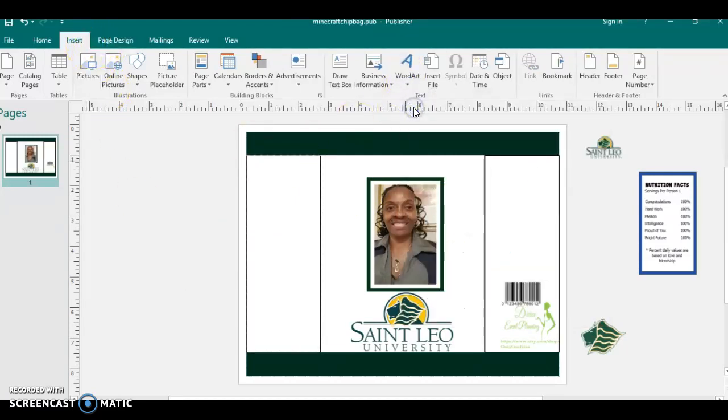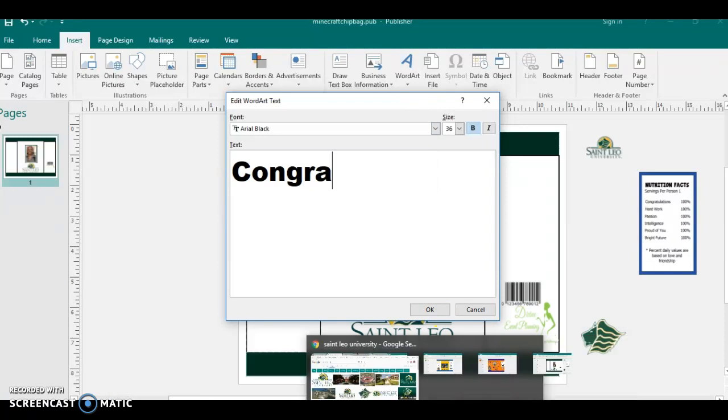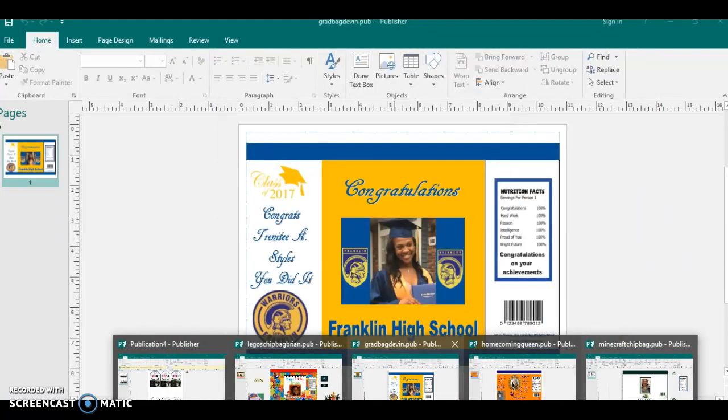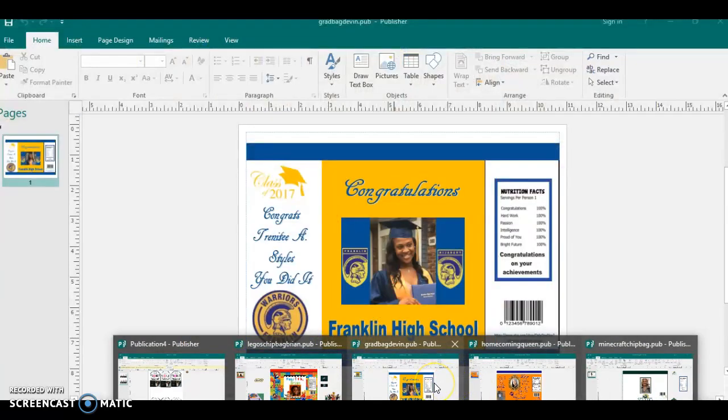Now let's insert — and many times when you do the graduation bags, as you can see, I always use a fancy font somewhere on the bag that just pulls it together and makes it look nicer, in my opinion.